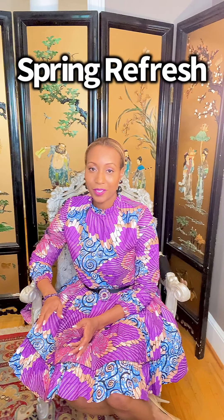Hi, I'm Leslie Ortiz with Style 101. Today's topic is spring refresh. I want to talk to you about refreshing or preparing your closet for the warmer months.